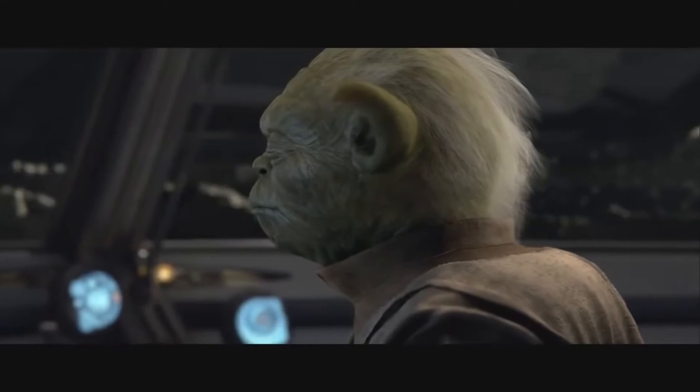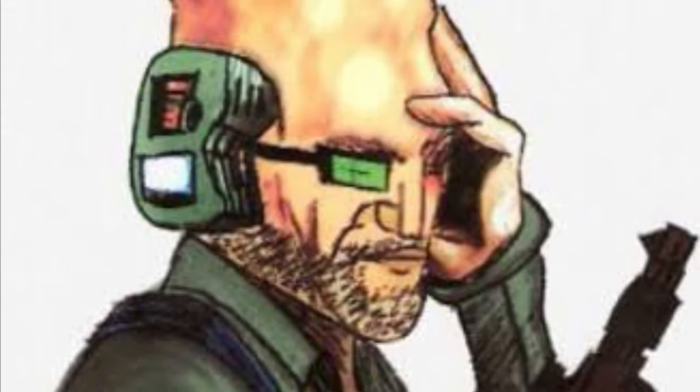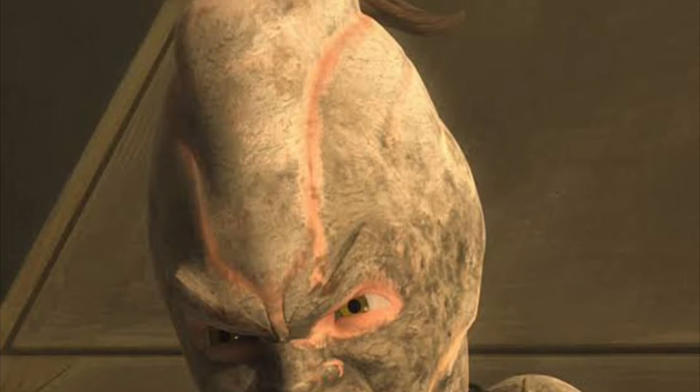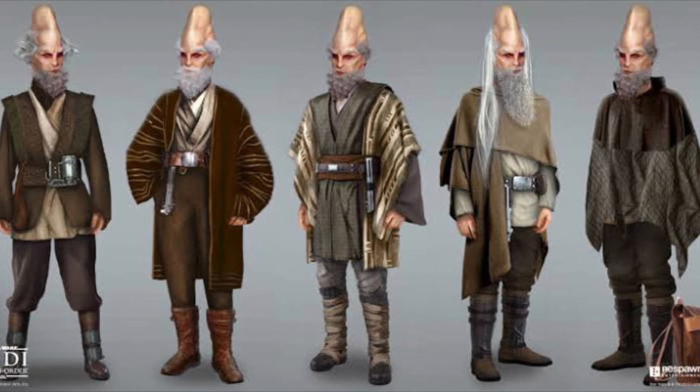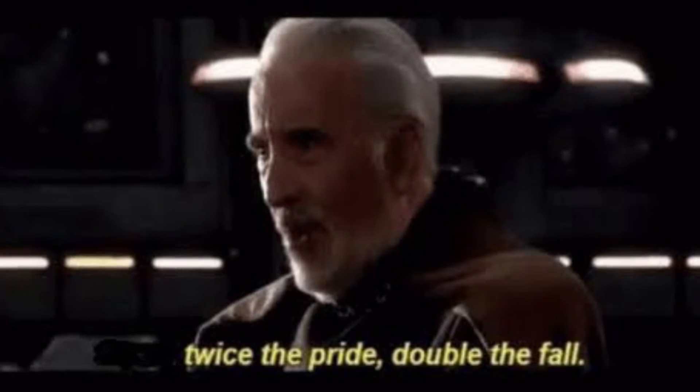I think the answer may lie in both the Force and the Cerean species to which Ki-Adi-Mundi belongs. Cereans were distinguished by their enlarged conical cranium that contained an additional brain in the towering skull. These particular organs relied on blood pumped from their two hearts. Double the brain, double the heart.